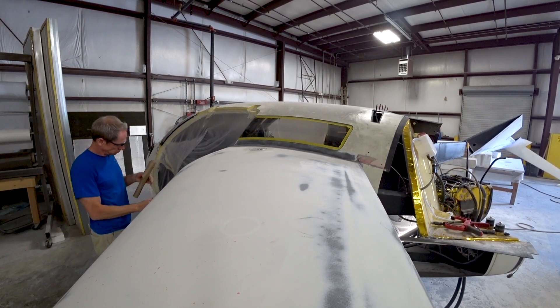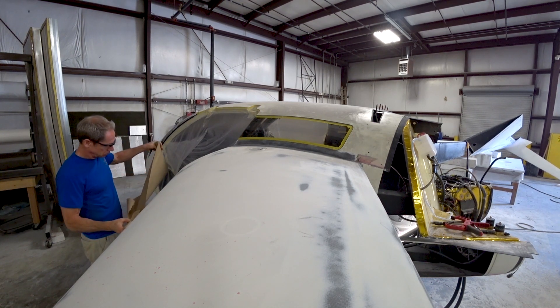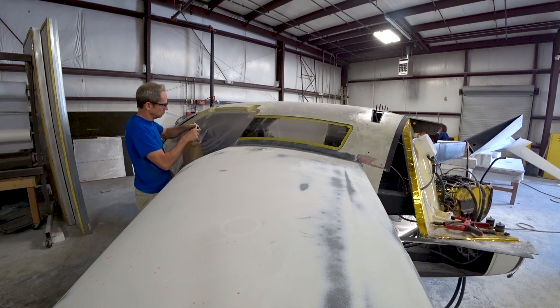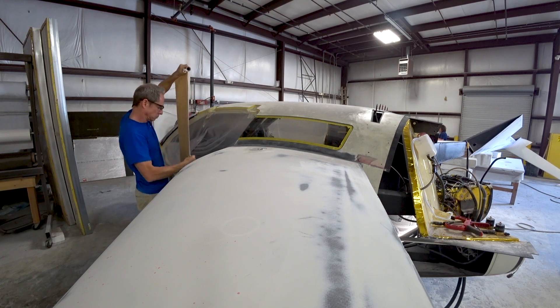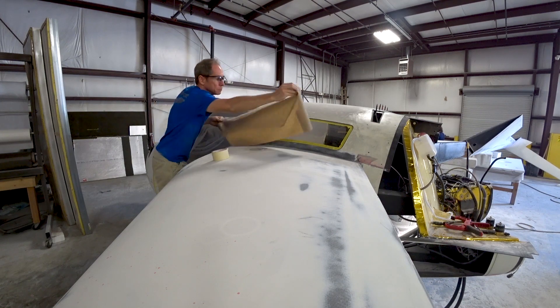Welcome back. So the second half of the week there's a whole bunch of preparation going on to get a bunch of different things in primer, or at least with the second round of primer. What's going on here is I'm actually masking up the fuselage so we can prime that next week.